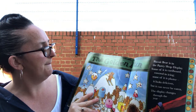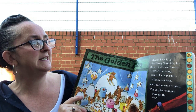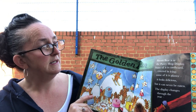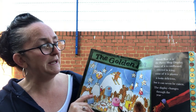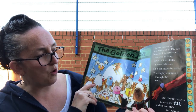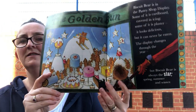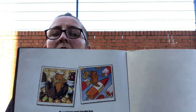The Golden Bun pastry shop — Biscuit Bear is in the pastry shop display! Some of it is cardboard covered in icing, some of it is plaster. It looks delicious but it can never be eaten. The display changes through the year but Biscuit Bear is always the star — spring, summer, and winter. So he's never, ever going to be eaten. What a clever bear!